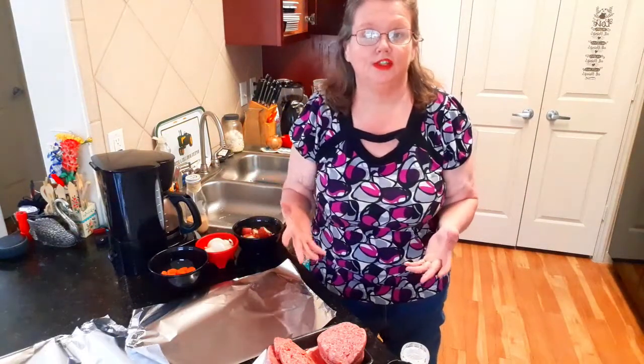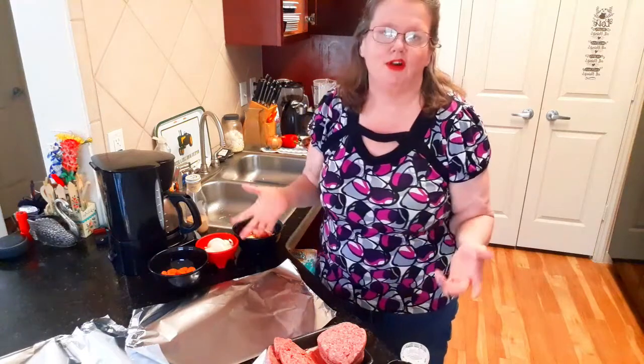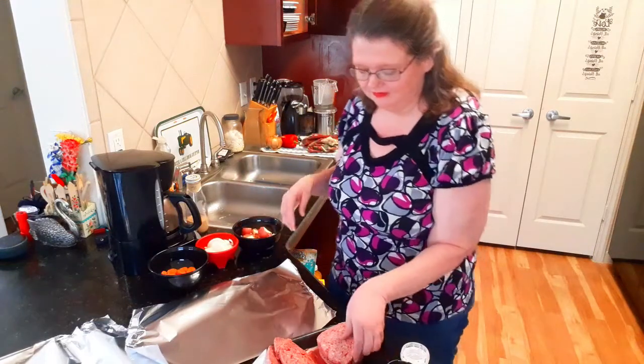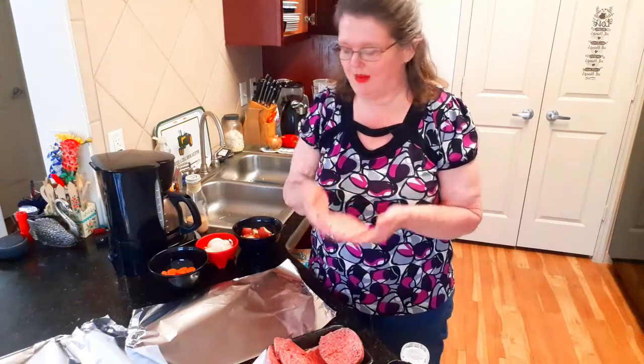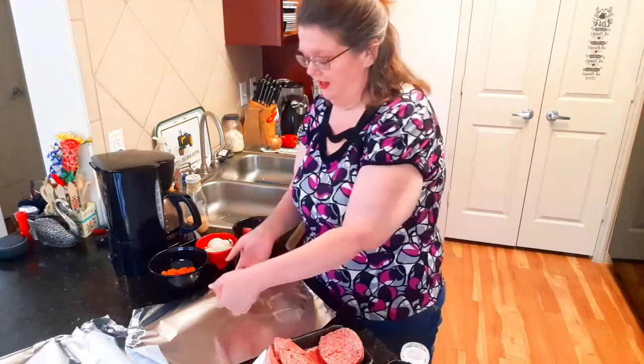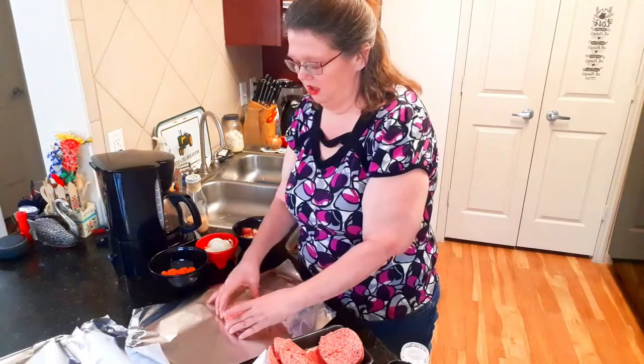Here's what you're going to need to make your hobo dinner, your foil dinner, whatever you want to call it. I grew up calling it a hobo dinner. You're going to need either steak or a hamburger patty — I'm using a hamburger patty. You're going to put it in the center of your foil.